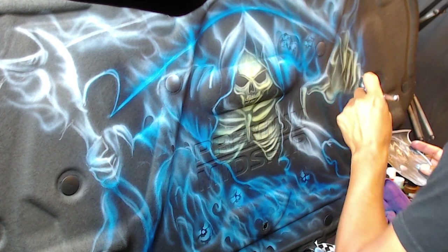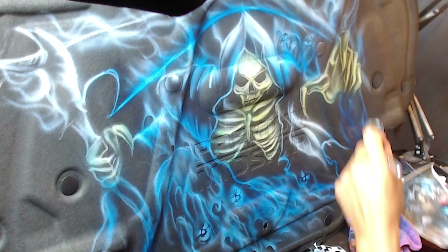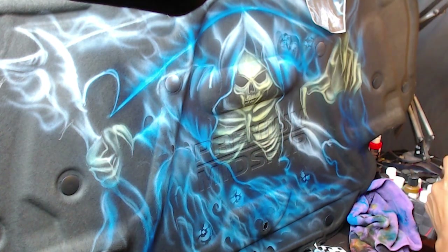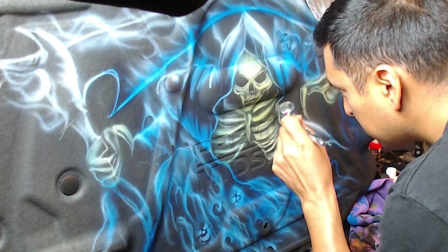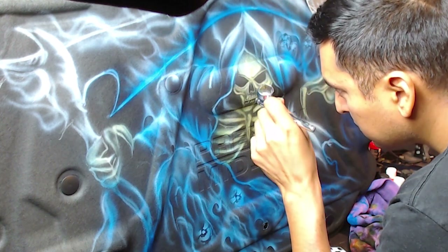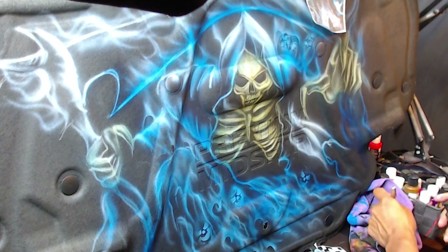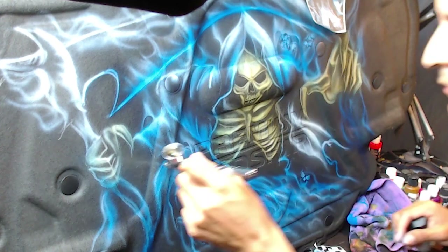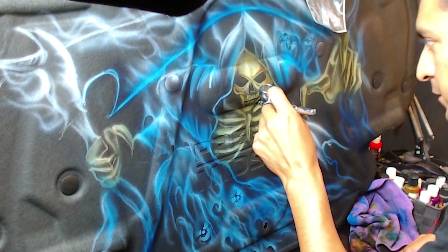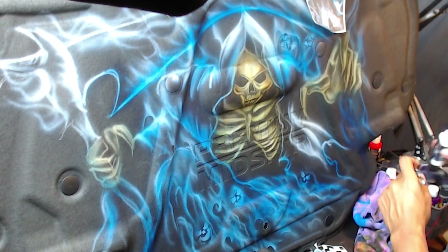And then I kind of shoot some reducer through the gun every time I want to clean it — that keeps the colors pretty pure. Now I'm using yellow ochre, and I'm just misting it over the skull, the face, the rib cage, the skeleton hand, the left and right. This gives it that bone kind of yellow-brown tone. But you notice all the white I laid on there before is an opaque color, so this yellow ochre is a transparent color. So when it airbushes on top of an opaque color, you can still see it — it's just tinted now. That gives it that cool three-dimensional effect.